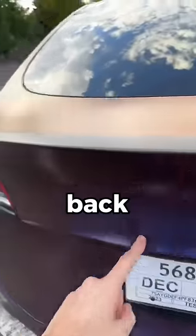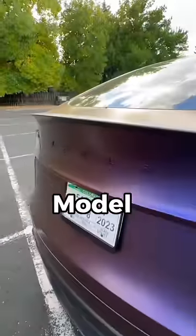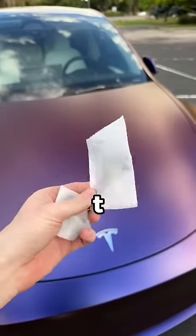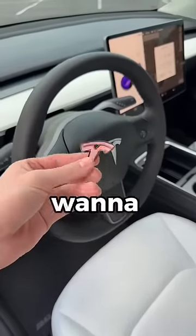I didn't put the rear emblem back on — instead I put the 'TESLA' text, just like the Highland Model 3 has, but in black. The kit I got on Amazon includes one for the rear T emblem and even a tiny one for the steering wheel, which I'm not really sure if I want to put on.